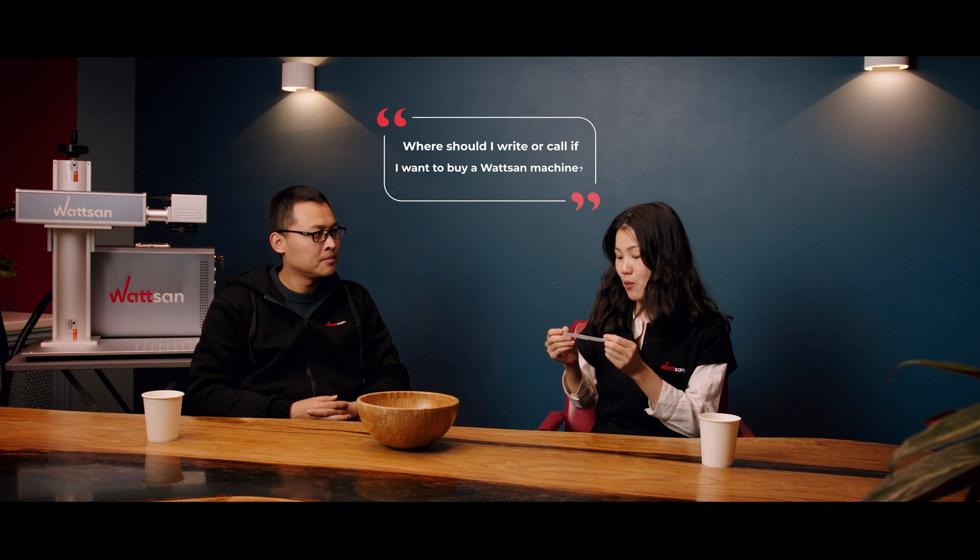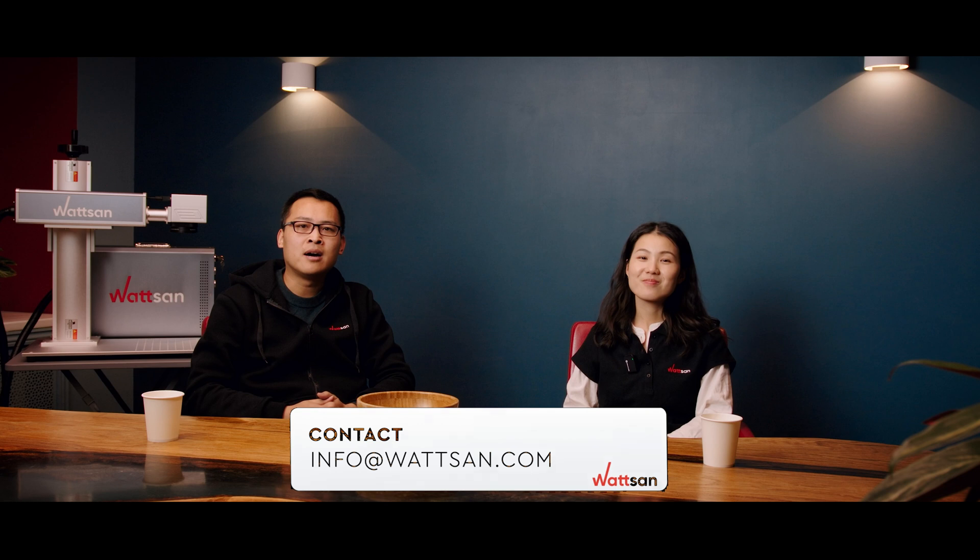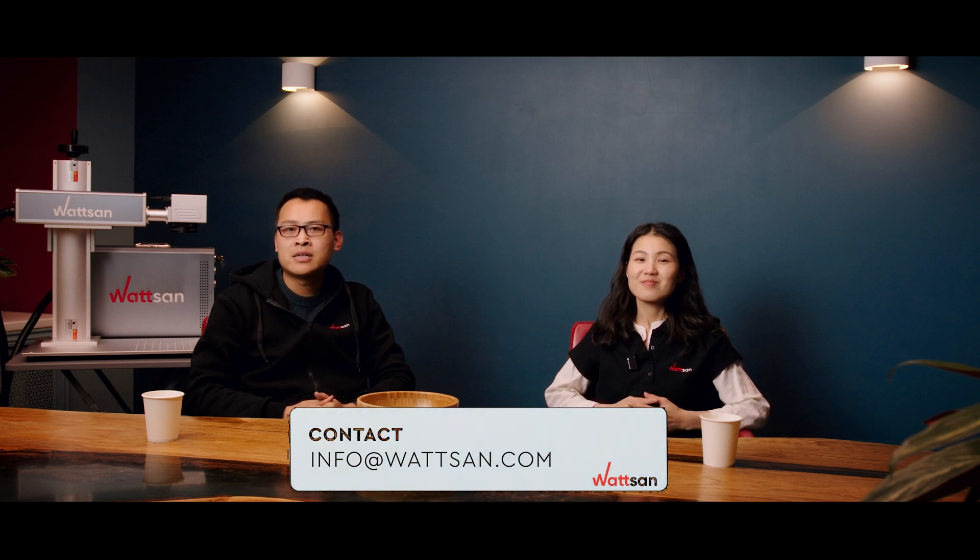The last question for today: where should I write or call if I want to buy a Watsum machine? You can leave your request on our official website, watsum.com, or write us an email at info@watsum.com. Also, our machines are presented on alibaba.com. We will leave all the links in the description of the video.